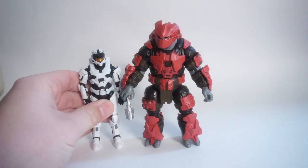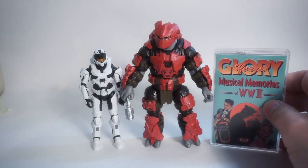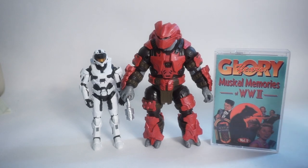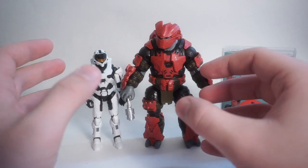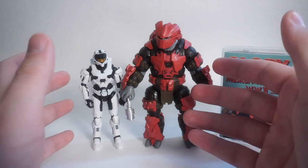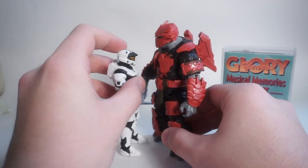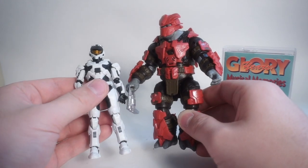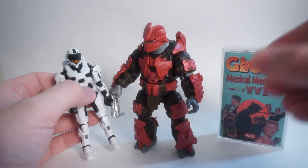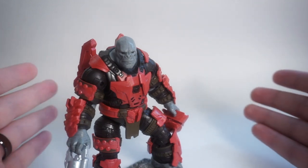Just for scale reference, here he is next to a standard 3¾-inch Mark VII Spartan from the same line, and also next to the Glory Years Musical Memories of World War II Cassette Tape Volume 2 just for scale for you old-timey collectors. The Brute really does scale about two to three heads taller than the Spartan, which is pretty game-accurate. I love having that imposing presence of the Brutes in this line — the Spartan's going to have to look up a little bit. It's awesome to see them pay attention to scale and get an accurate difference between the two figures.